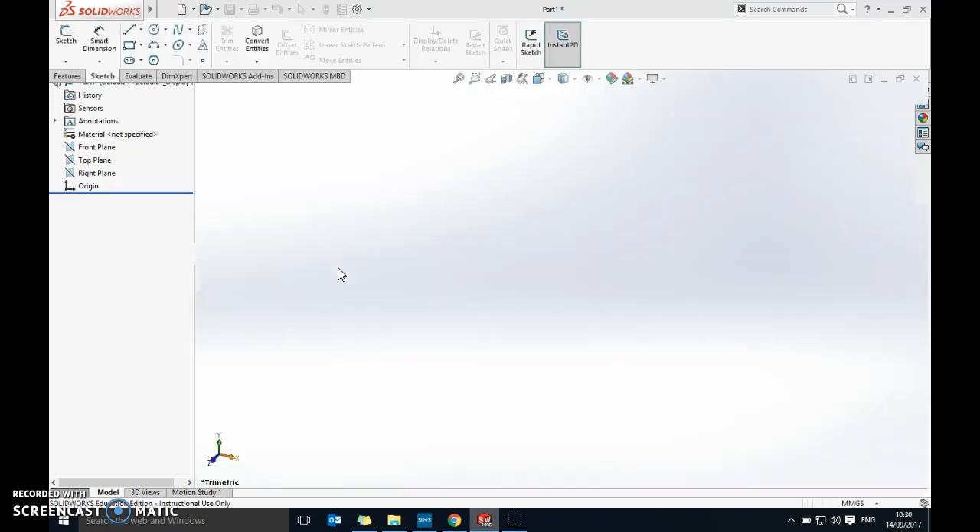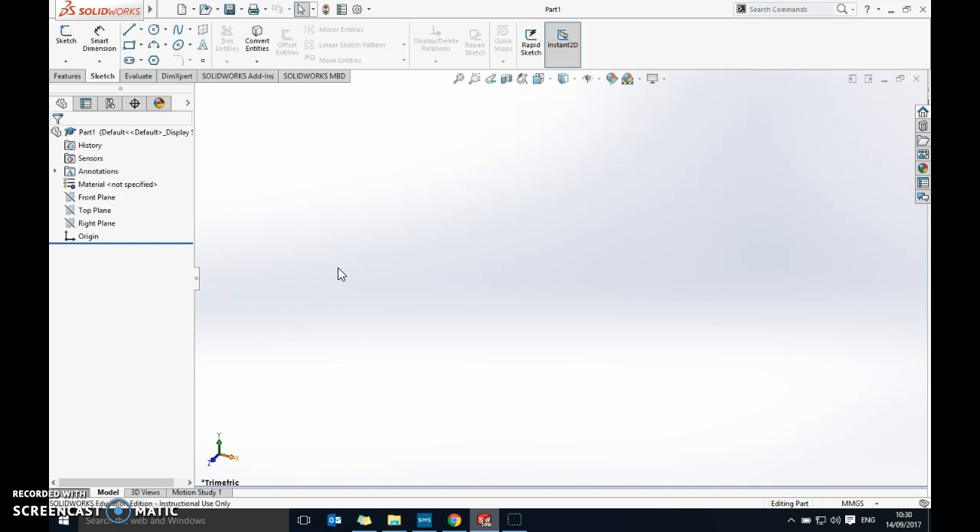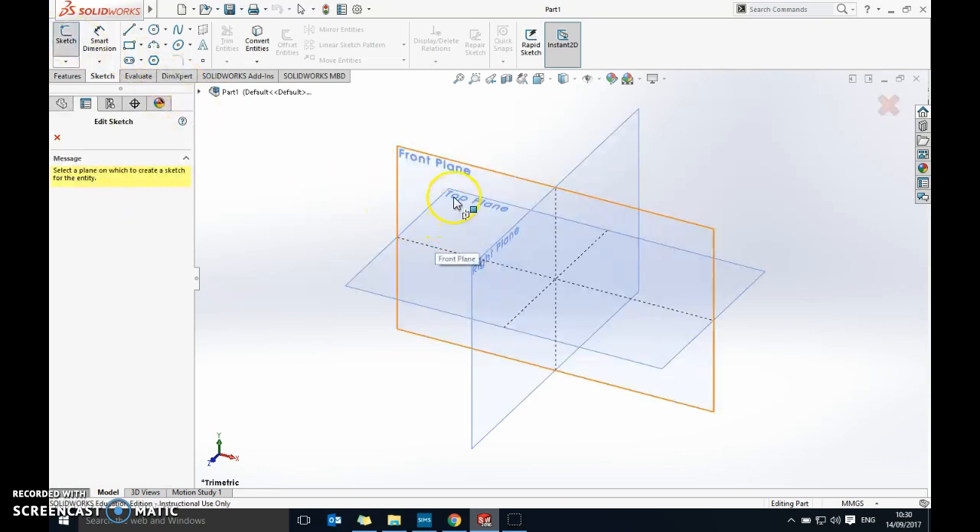Once we've got the parts made, we can do the assembly where we mate and bring the parts together to make sure they all fit. Once SOLIDWORKS is loaded up, the first thing we'll do is go into sketch mode by clicking on Sketch in the top left. That gives us the option of which plane to draw in.